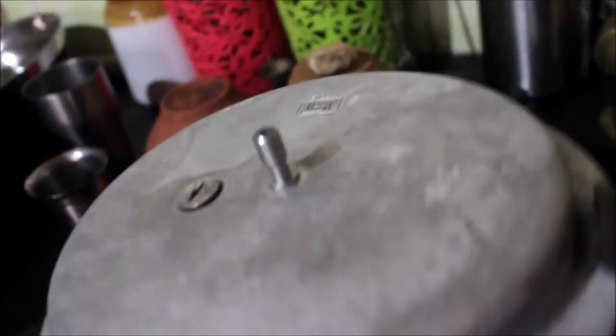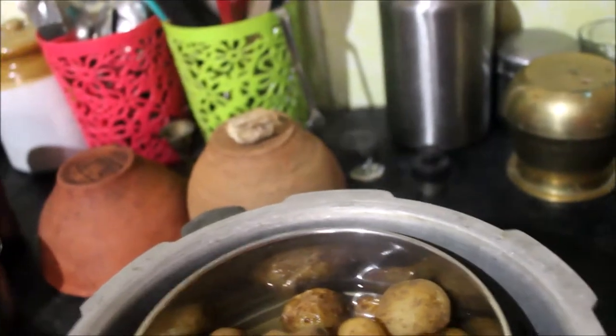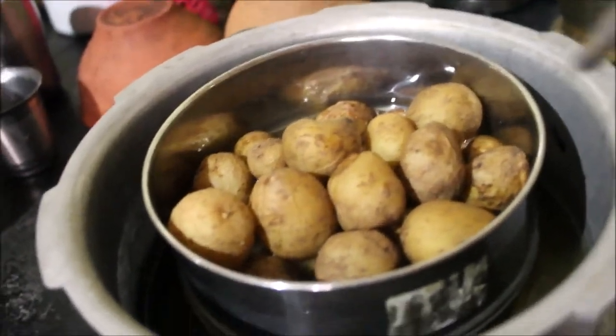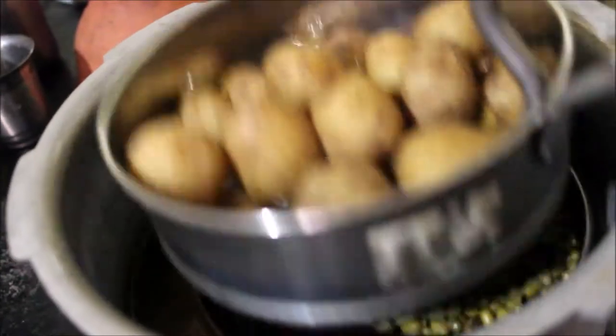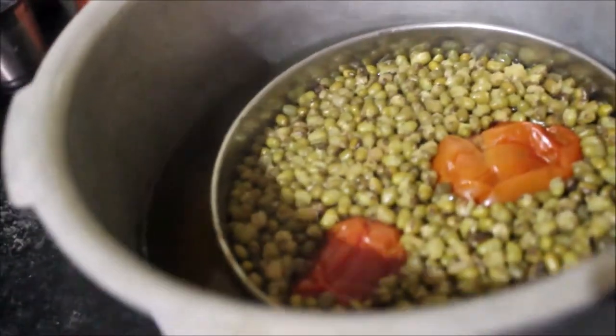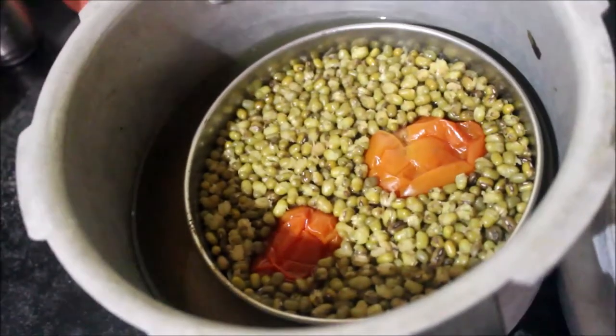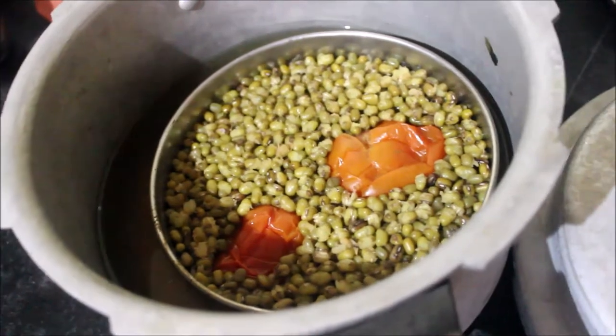It has gone quiet. Those are the potatoes — they look to be cooked as per what I require. Moving them to the side, that's the dal. The dal is also cooked nicely with the tomatoes. So first I will do the tadka for the saai dal.